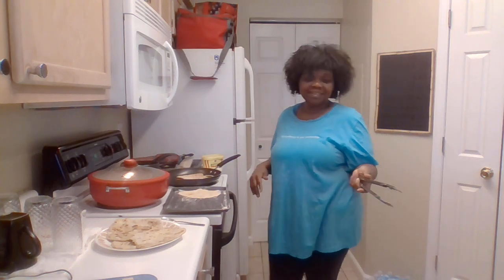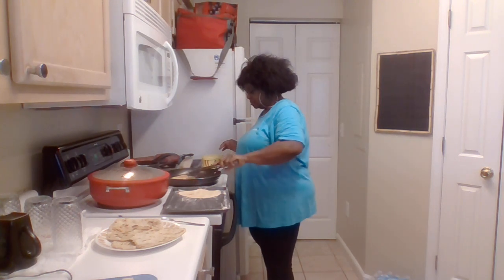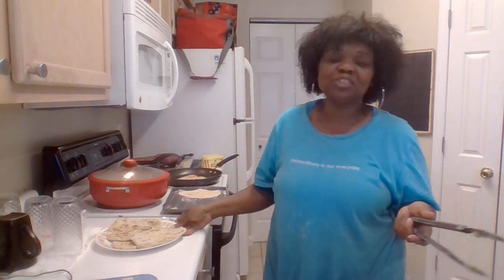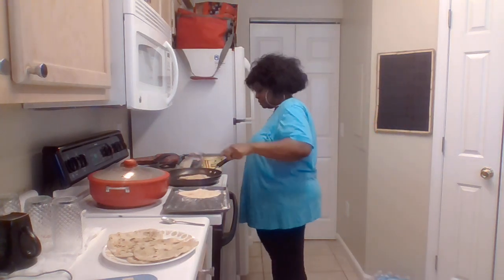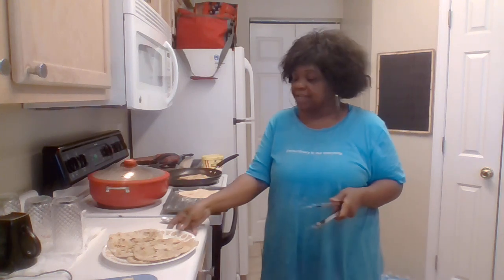That one broke on me, but it's still okay! So guys, thank you so much for coming to my channel — I really appreciate you. This is the naan bread I made and it tastes awesome. I'm going to taste it right now. That garlic and onion — absolute good flavor — and the butter just gives it even more flavor. It tastes so awesome!